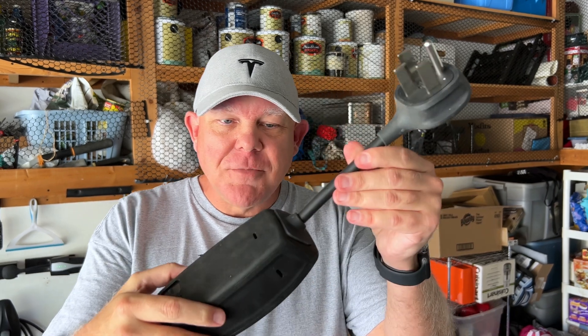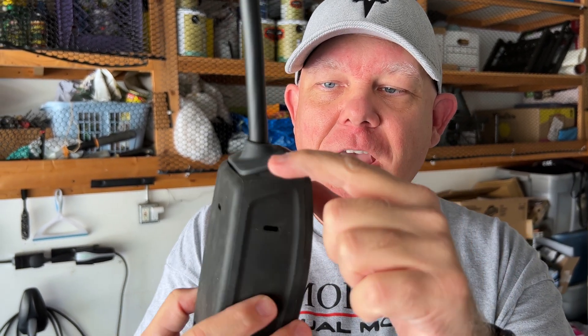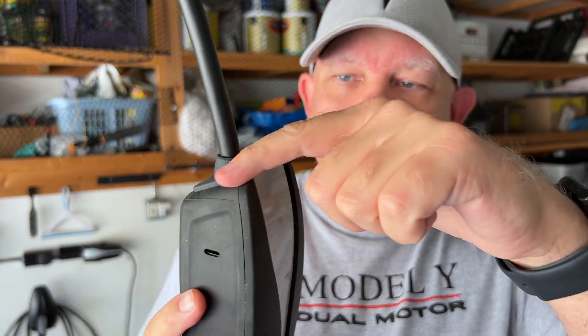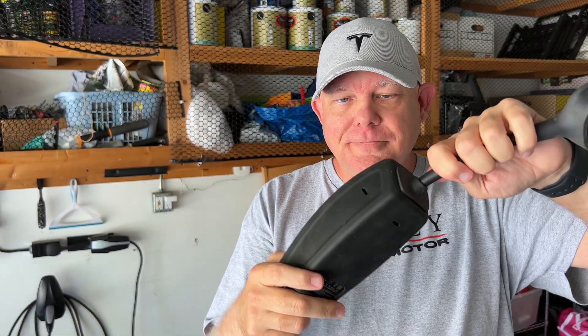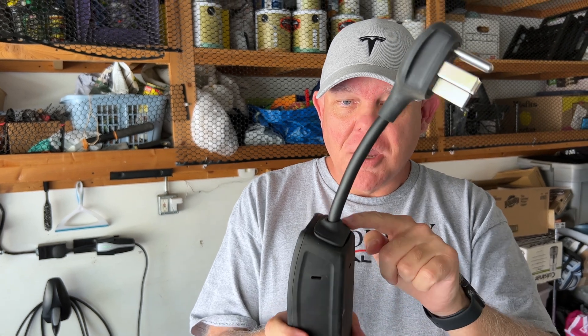Most of the time I have found — and I don't know why this happens — but the adapter side, see how it's not flush with the unit? This will not charge at full speed because of this. So this has to be totally and absolutely flush with this base unit. This is the adapter side of the charger — or it's not really a charger, everybody knows the charger is actually in the car — the wall connector or mobile connector. So this has to be flush.